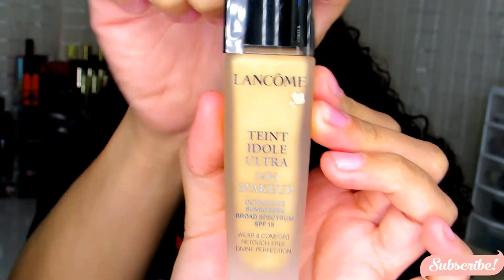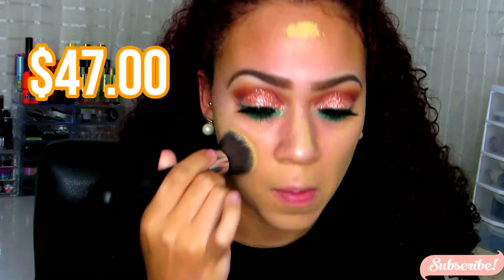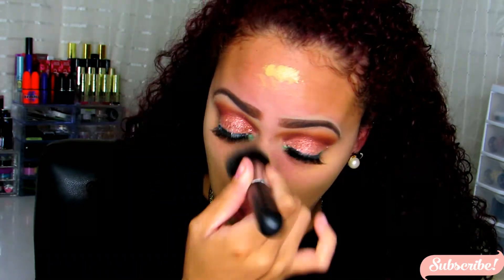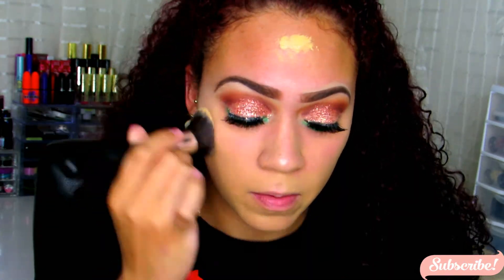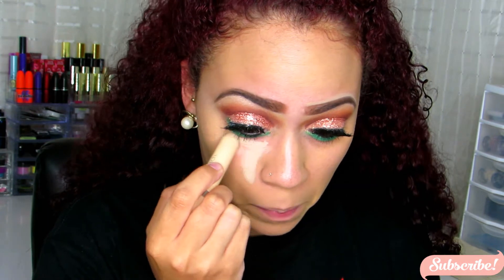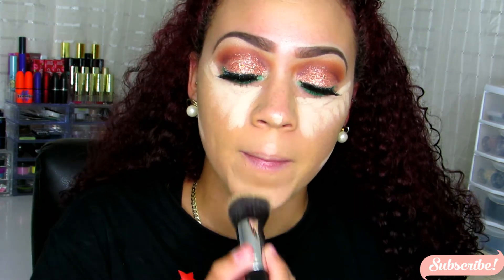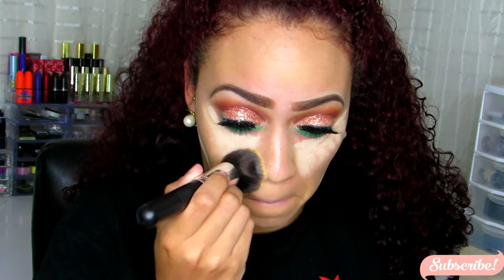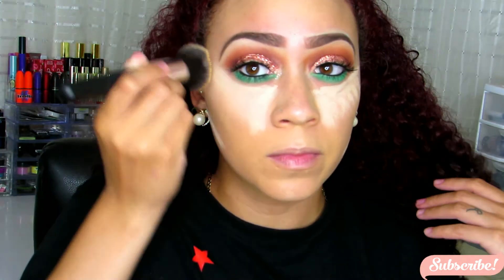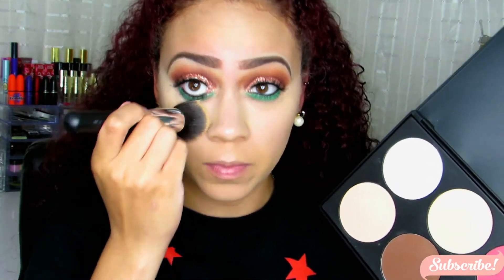For my foundation, I'm using this Lancome foundation — the formula is really good for my oily skin. When I purchase it again... because of its price, but nonetheless it is a really nice foundation. For my concealer, I'm using this L'Oreal Crayon Concealer — it has a really nice creamy consistency, which is why I decided to go for it today. It's been sitting in my drawer, so I decided to give it a try, blending it in with the same Kabuki brush. It's blending in really easy and nicely — I love it.